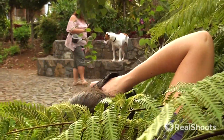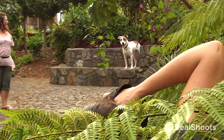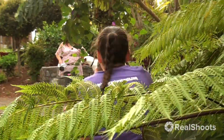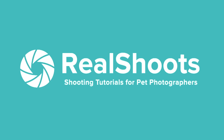Stay there — stay, stay. Yay, good boy! Love it. Okay, keep him there and I'm just going to take a slightly different view of the same one.